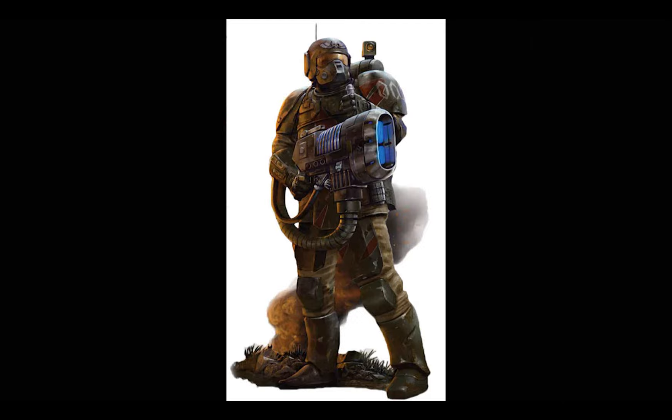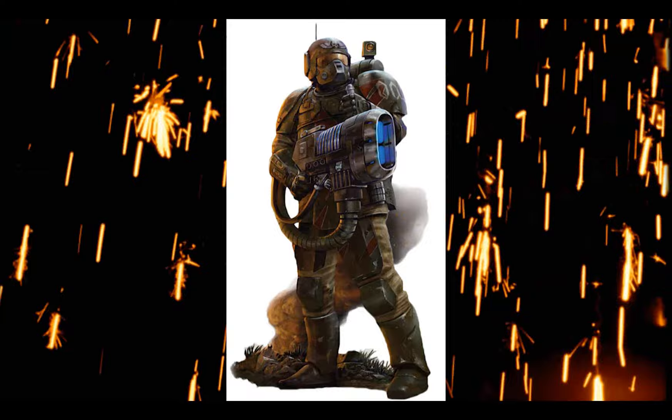Next up, Kassakin. They're apparently pretty good and they look rather awesome, so I think I'll give them a go.